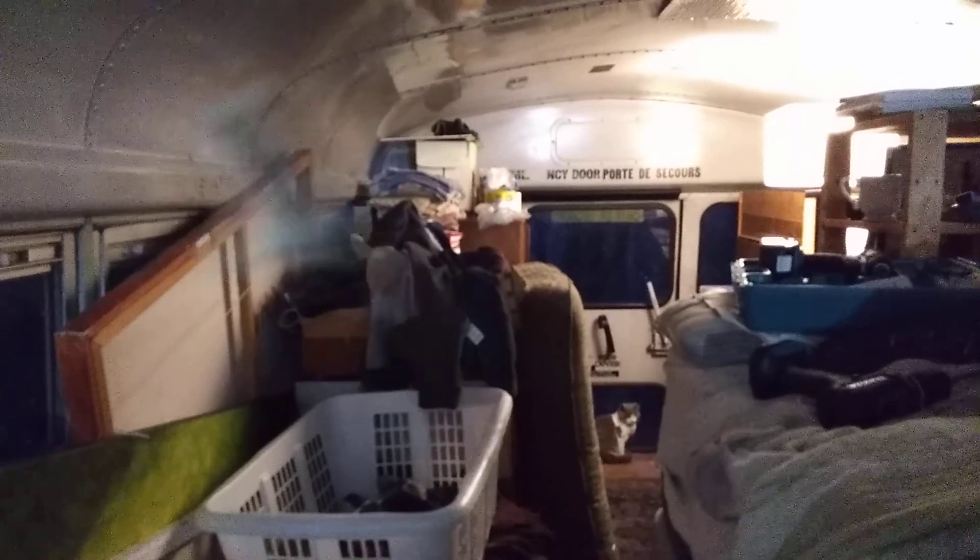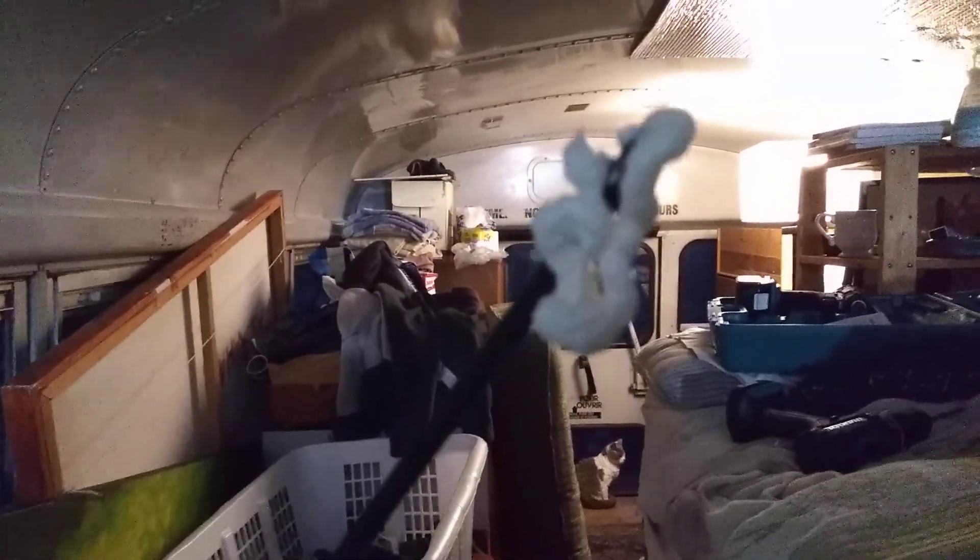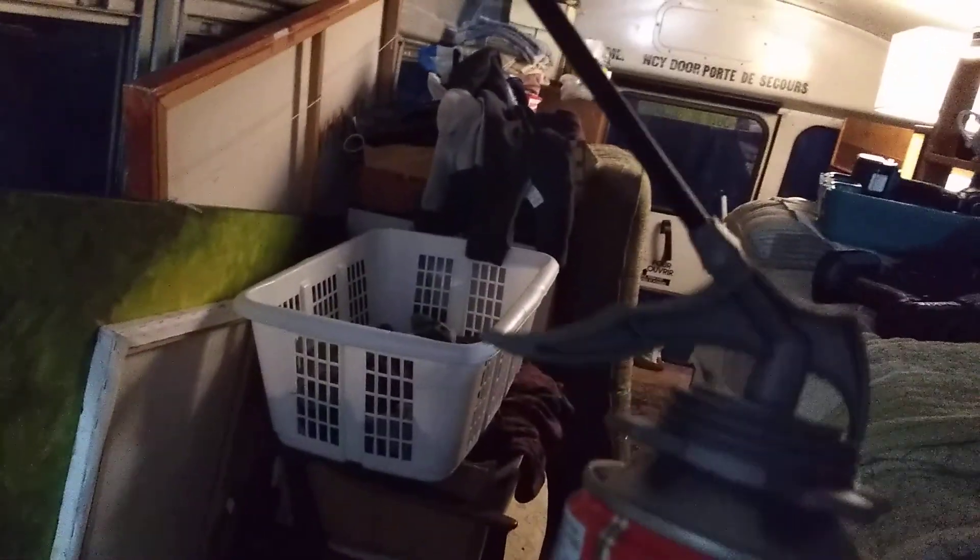Okay, here we go — second attempt. It's called spray foam insulation. This is Schoolie Cat, and here I am in the cramped bus with four cats. We survived the winter. I had a bit of reflective bubble wrap insulation — it has shiny stuff on it. Anyway, I dropped this earlier; I didn't have it attached properly.